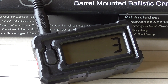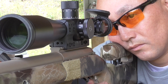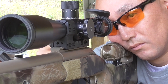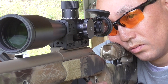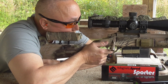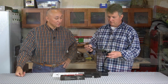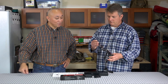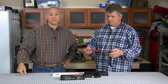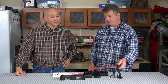Now any objection that somebody would have to getting a MagnetoSpeed is pretty well gone, because this isn't much more than some of the less expensive optical chronographs. If you actually read Modern Advancements in Long Range Shooting, they look at different chronographs and they actually rate them — the MagnetoSpeed is right up there in terms of precision and accuracy. For the money, this is probably the most value you're going to get. And if you don't have an accurate measurement on your loads in terms of how fast you're going, you're just not going to get on target.